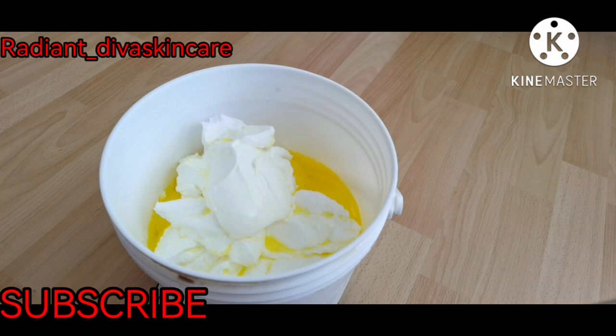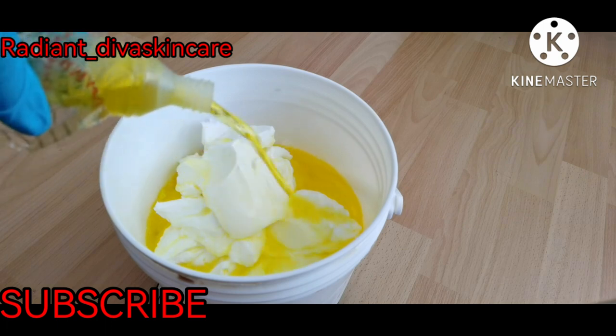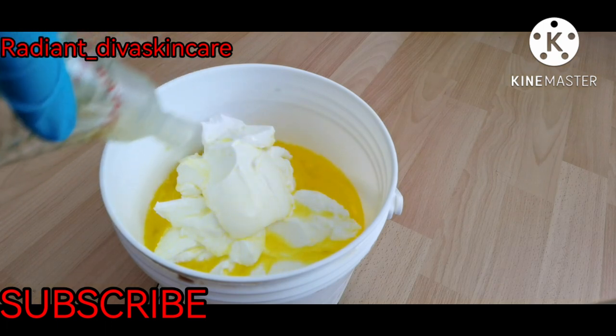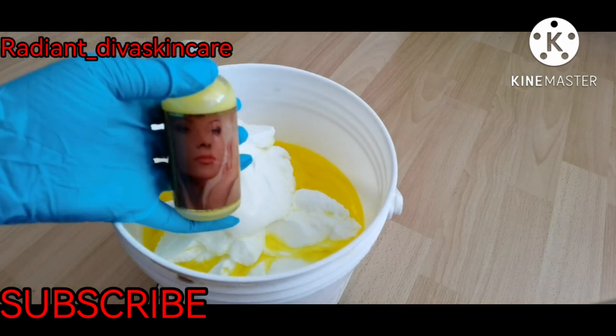I'm using three of the Malice lotion, and you can see it has a very beautiful color — it's going to give our lotion a really nice color, so there's no need to add extra color to the body lotion.